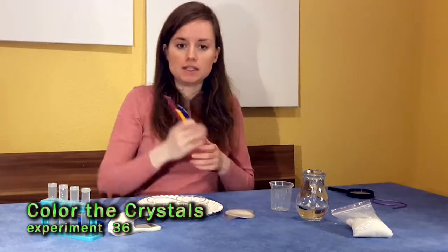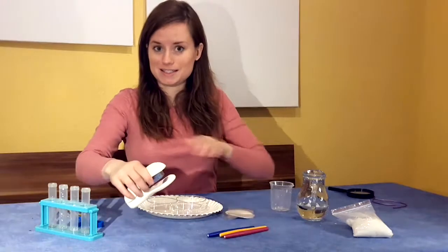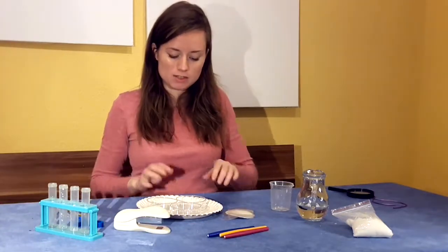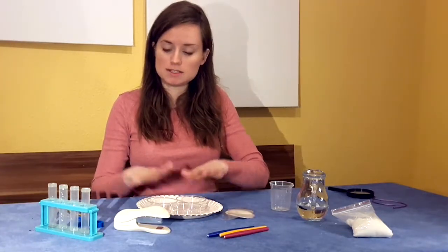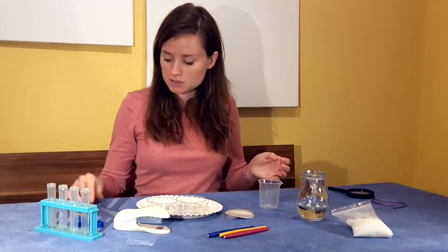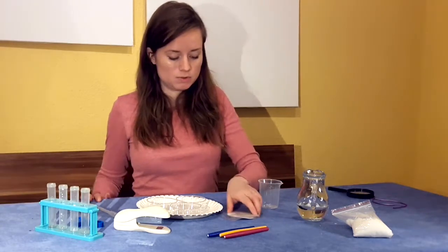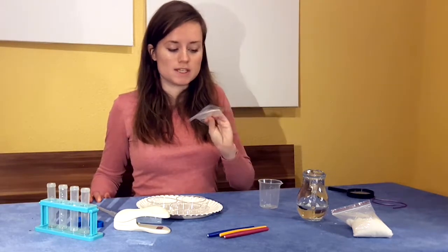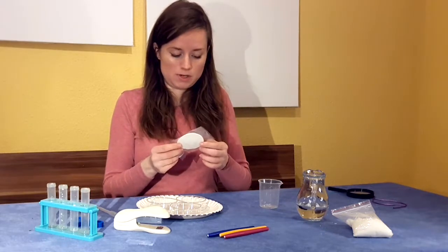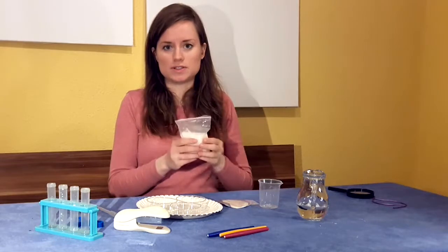You'll need three non-permanent markers of different colors and a stapler. And from your kit, you're going to need your three petri dishes, your test tubes — a beaker is optional, a pipette is optional — and the small yellow measuring and mixing spoon. Additionally, you're going to need your filter paper, and of course, you're going to need your urea crystals.